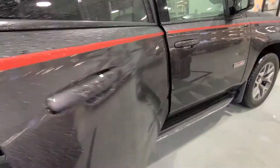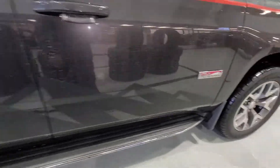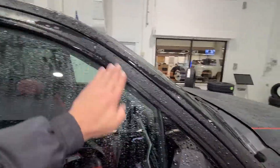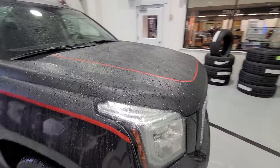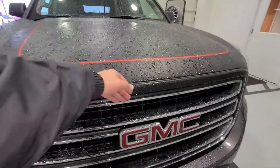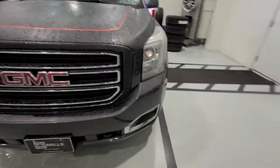We did some custom vinyl wrap — a silhouette of mountains along the lower body. We also did matte black on the mirrors and door frames. On the hood, you can always remove that with a heat gun if you don't want it later. We vinyl wrapped the hood with more of a graphite pattern — it's a pretty unique look.